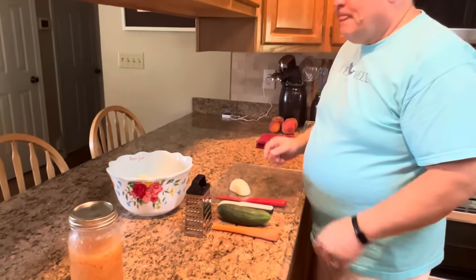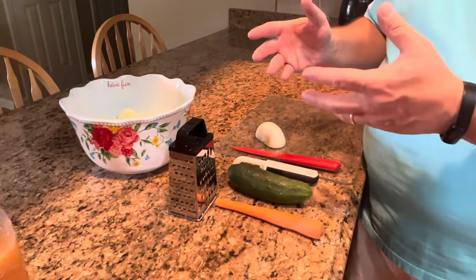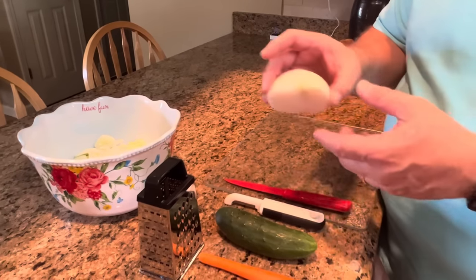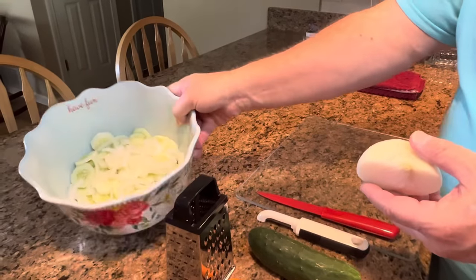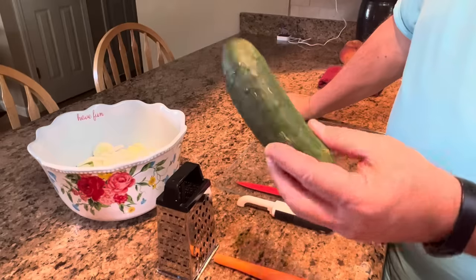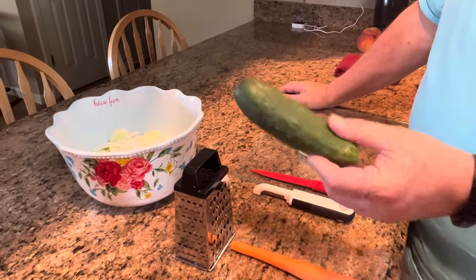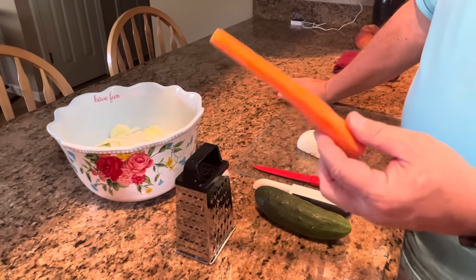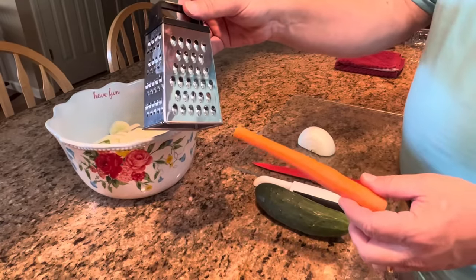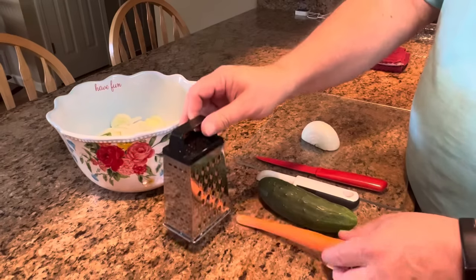Now, as for the vegetables in the salad: you're going to need an onion — I've already cut half of this one and it's already in our bowl. You're going to need four cucumbers; I've already done three of them and saved one to do with you. Three cucumbers, peeled and sliced. And you're going to need one carrot that you're going to grate or chop — if you have a food processor you'd rather use, that's fine, but I'm just going to grate ours.